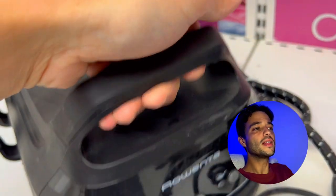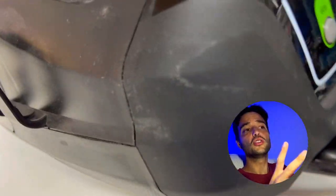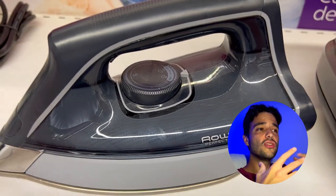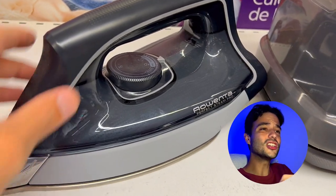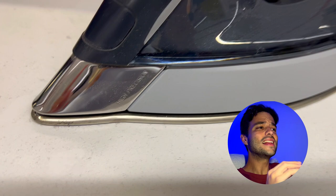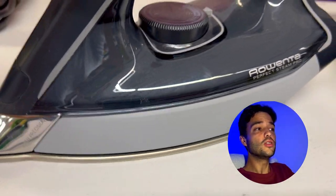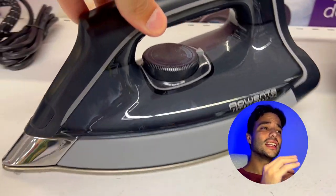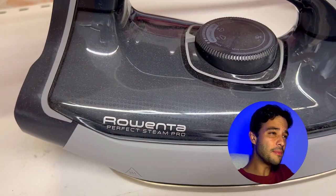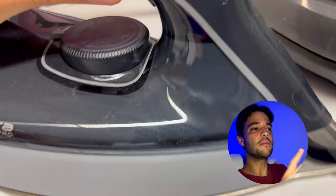This Rowenta is not only powerful and efficient, but also easy to use and very versatile. It has manual settings that let you adjust the steam and temperature output to match any garment requirement. It also has a sanitize function that kills all the bad stuff on your clothes, thanks to the combination of high steam output and Sole Plate temperature.